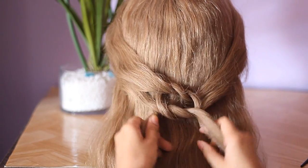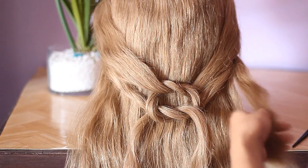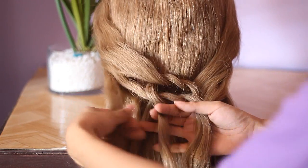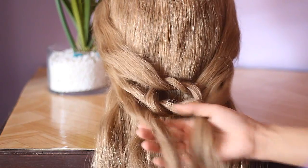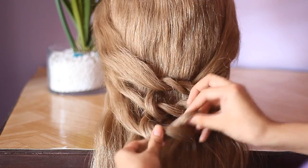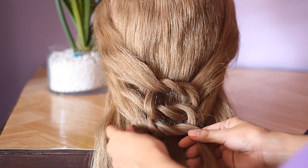So once again, take a section of hair at the side, join that onto that strand, and take a section on the other side, join that onto the strand that's nearest to it, and then knot it.